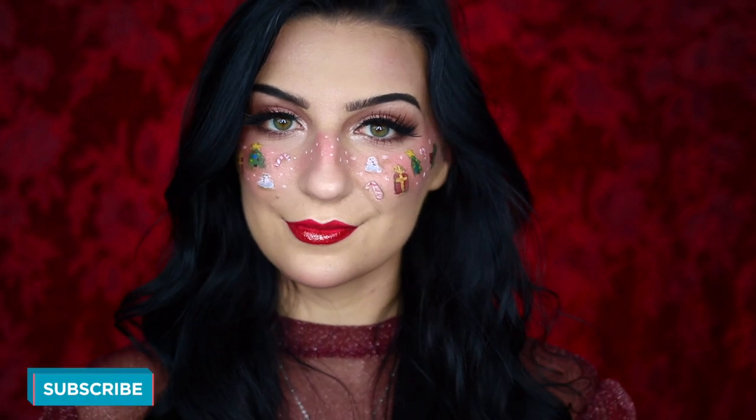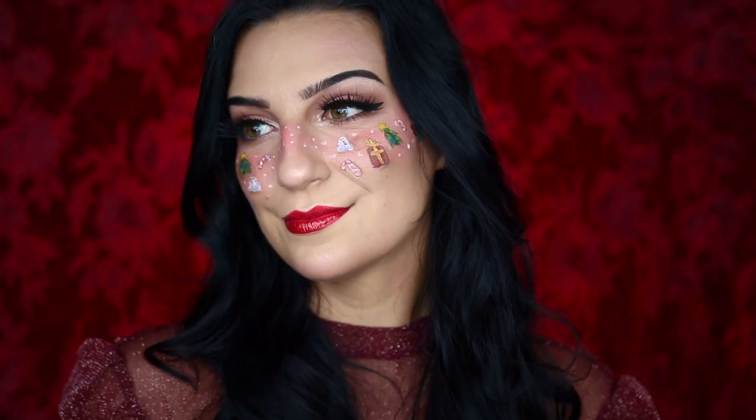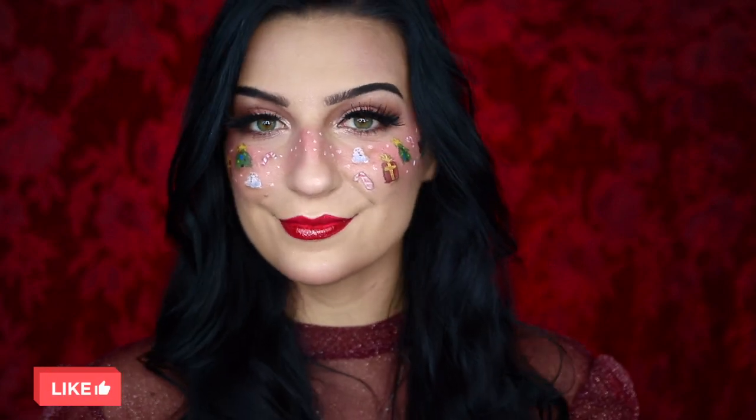And that is my completed easy Christmas blush makeup look. Thank you guys so much for watching — I hope you enjoyed it. Leave a comment down below for what you'd like to see next, don't forget to give this video a big thumbs up if you enjoyed it, and subscribe to my channel if you want to see more videos. And with all that being said, I will see you in the next one!